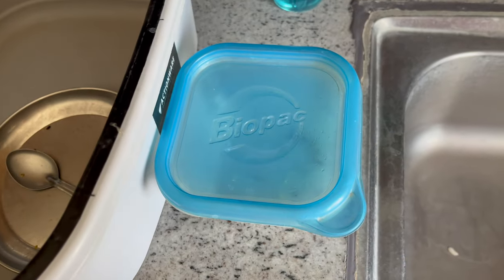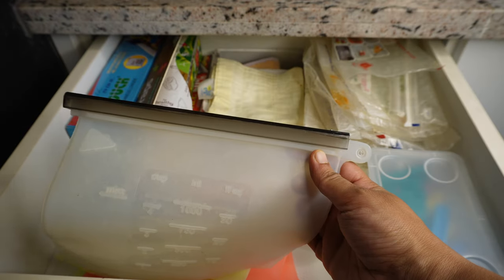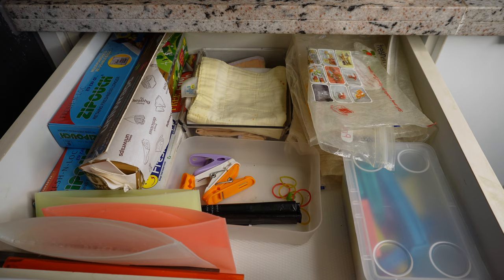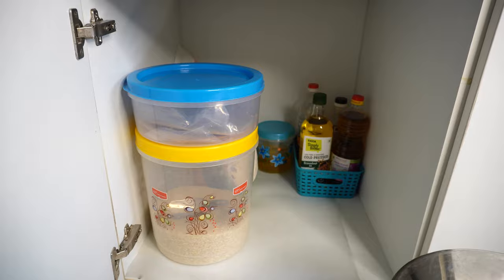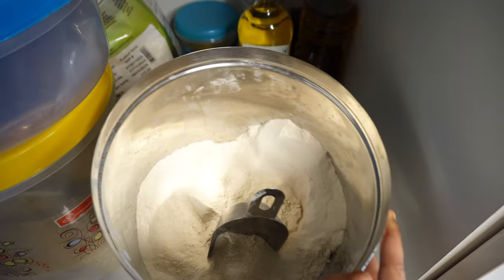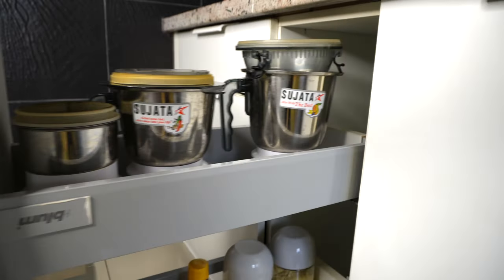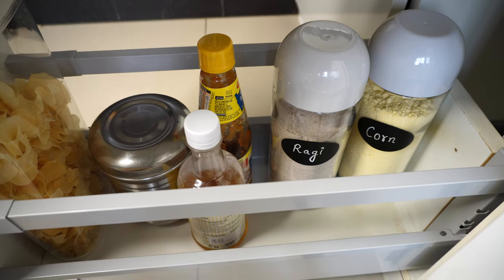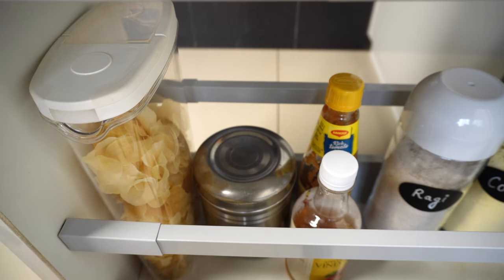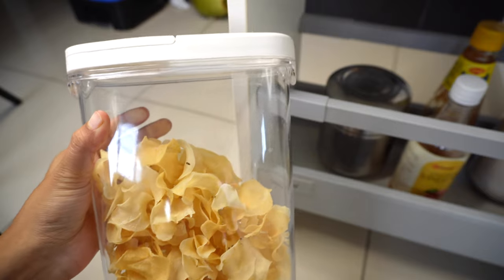In the first drawer of the bottom section we store clippers, different types of Ziploc bags, a fresh roll of garbage bag, kitchen utility clothes, and food wrapping paper. In the bottom I've stored different types of oils, extra puffed rice, and makhanas. In the steel containers we have wheat and multigrain flour, and in the plastic container we have rice and pepper. Next is a tandem drawer with all the mixer grinder jars. In the bottom I've kept ragi and corn flour, ketchup, apple cider vinegar, and extra ghee.